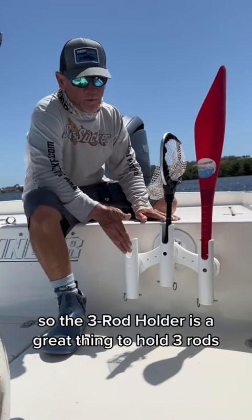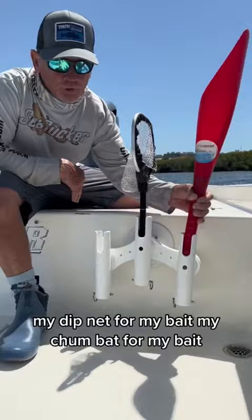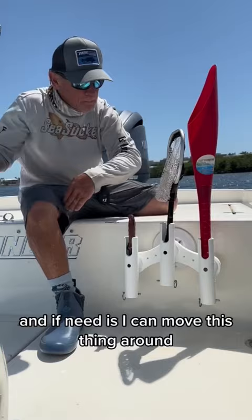The three rod holder is a great thing to hold three rods, but it also works real well with your equipment — my dip net for my bait, my chum bat for my bait, and then I can have a pair of pliers, a fillet knife, a variety of stuff. What's neat is I can move this thing around. I like it right back here because it's right in between both my wells.